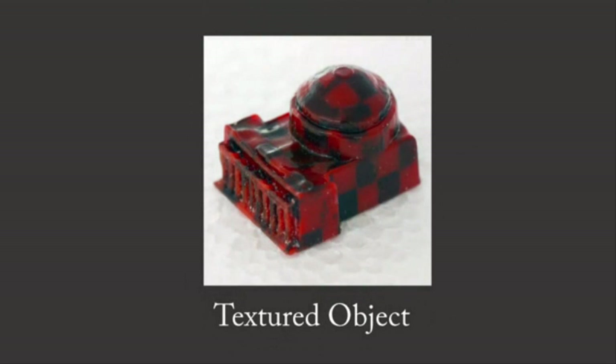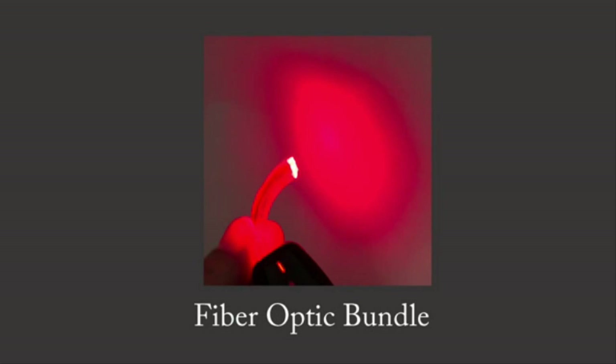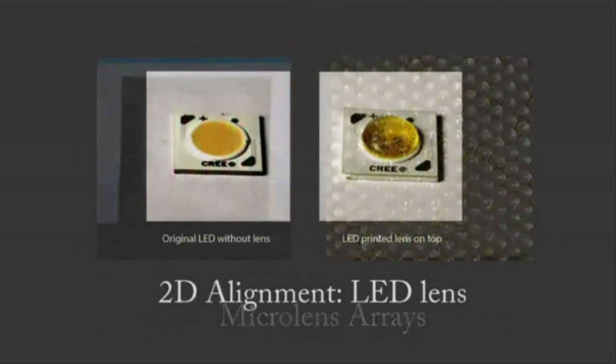They plan to also experiment with embedding motors and actuators that would make it possible to 3D print more advanced electronics, including robots.